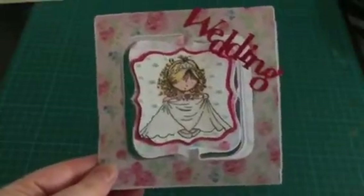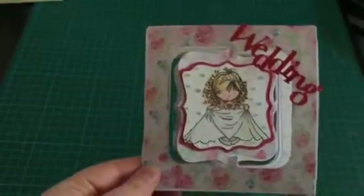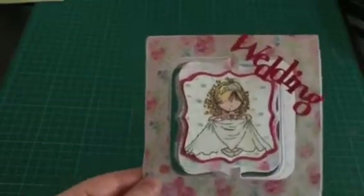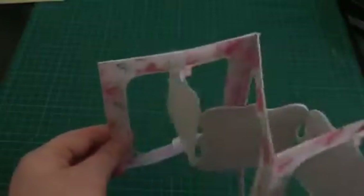Hi, this is Angela from Angela's Adult Colouring.com. This is just a short video on a card I've made — I haven't done a video on the making of it like I usually do, because this one was way too difficult and it was the first time doing one. This is what is known as an accordion card.